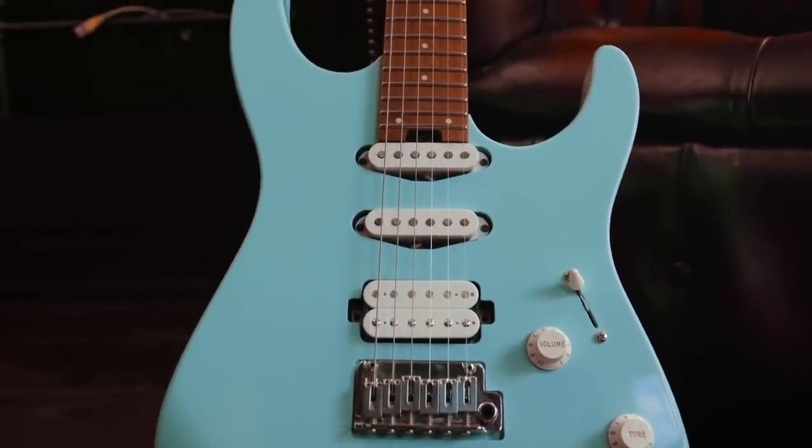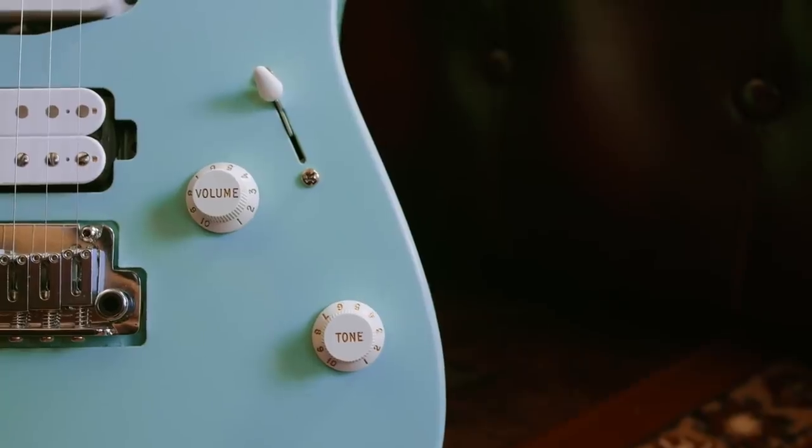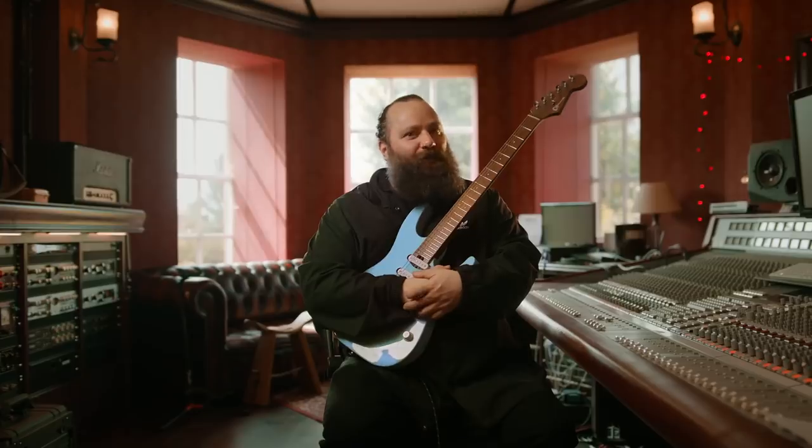Not only is it aesthetically beautiful but tonally it's just fantastic, and you're going to get to hear that because I'm going to play some tunes for you.